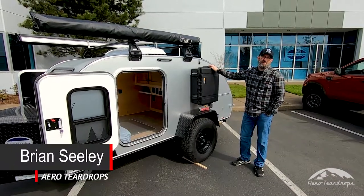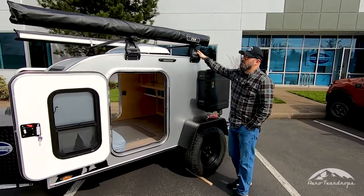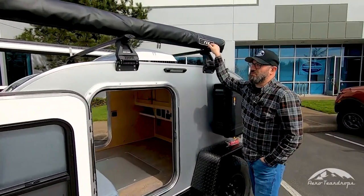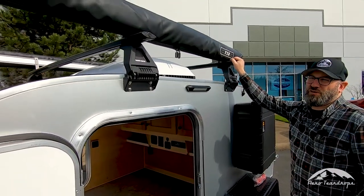Hey everyone, Brian with Aero Teardrops. In this video segment we're going to talk a little bit about our roof rack system. A roof rack system is an option that you can do on our steel, steel HC, and Burnside trailers.